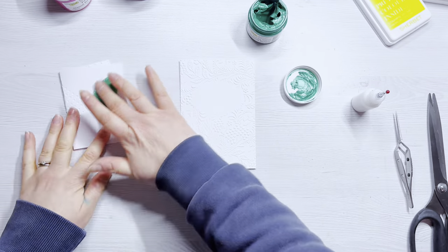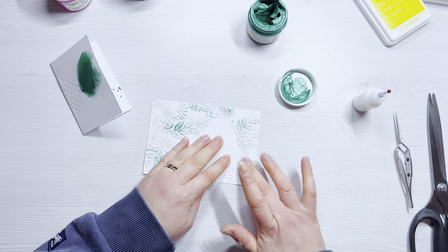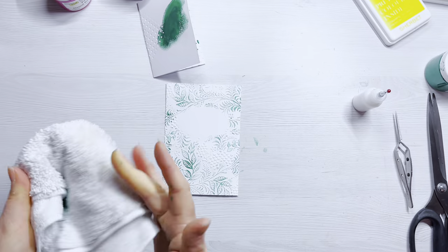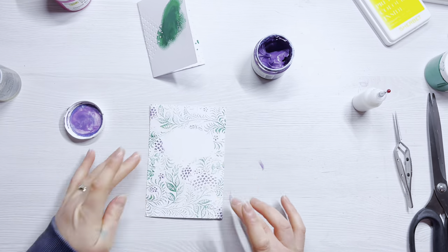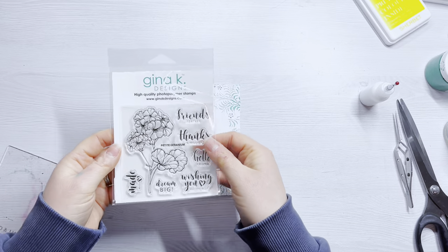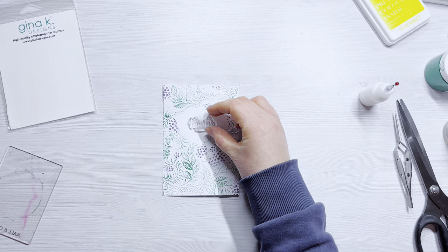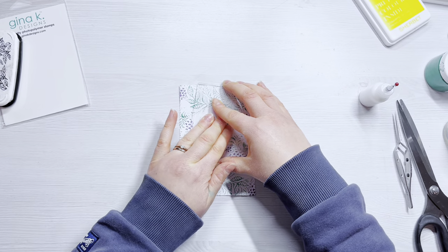If you like adding stencil butter or texture paste to your embossing folders, this next card is for you. I've got two stencil butters from The Crafters Workshop: Tervert (the green) and Eggplant (the purple). I'm using my finger to carefully add green to all the raised leafy or foliage elements, then coming in with the eggplant over all the little raised dots, flowers, or grapes on the tapestry folder. A little water cleans off fingers and desk easily. I then bring out the Petite Geranium stamp set from Gina K Designs for the sentiments — stamping 'Thanks a Million' in VersaFine Onyx Black right in the centre of that lovely unembossed oval.